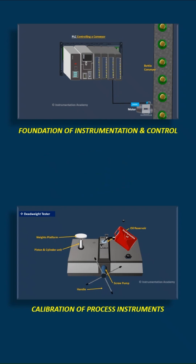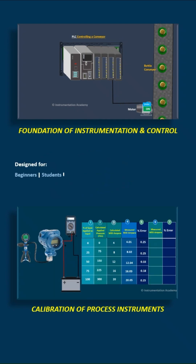Both these courses are designed for beginners, students, technicians, engineers, and even working professionals who want to build or strengthen their understanding of instrumentation right from the very basics.